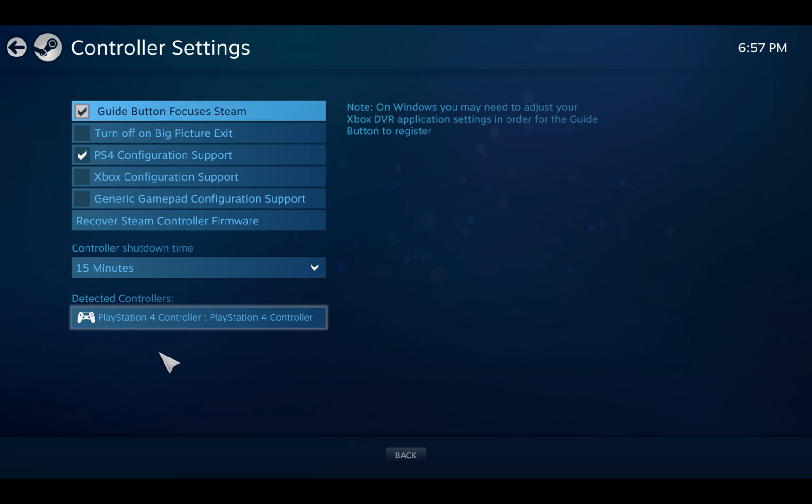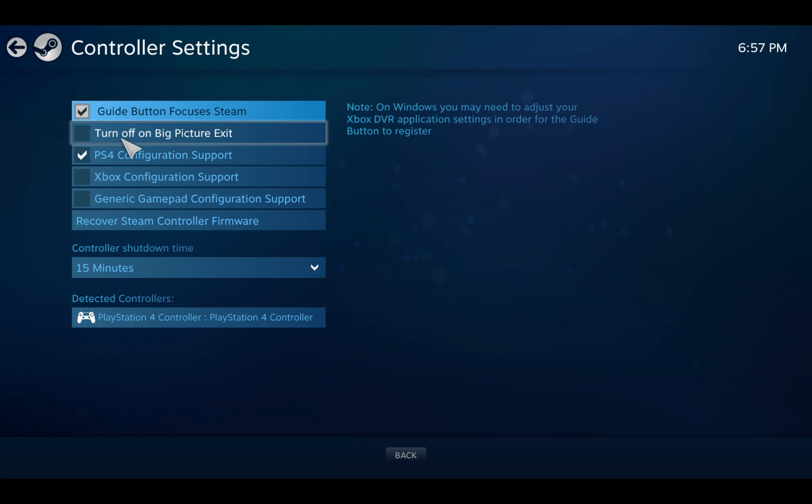Mine is already checked because I already have it set, but for your first time it won't be checked. If it's not checked, make sure that your controller is not plugged into the computer yet — whatever controller you have, PS4 or Xbox. In this case I have a PS4 one, so click it.